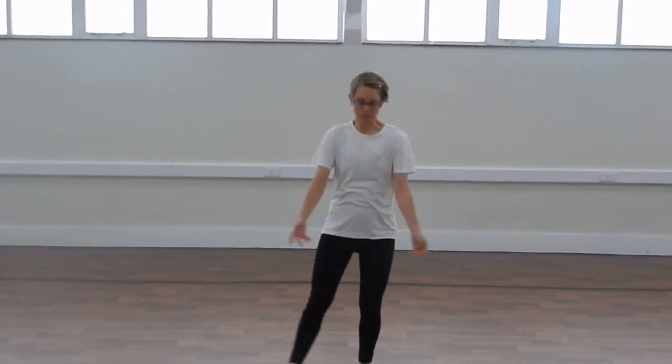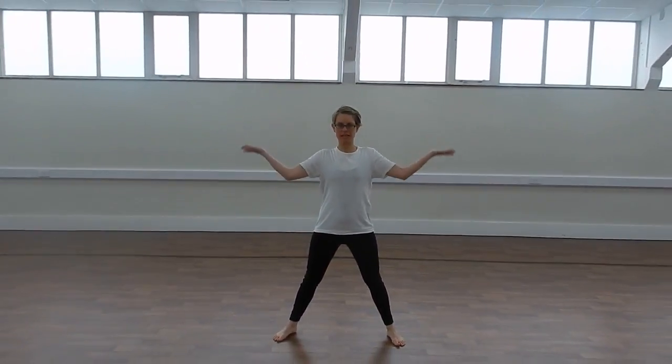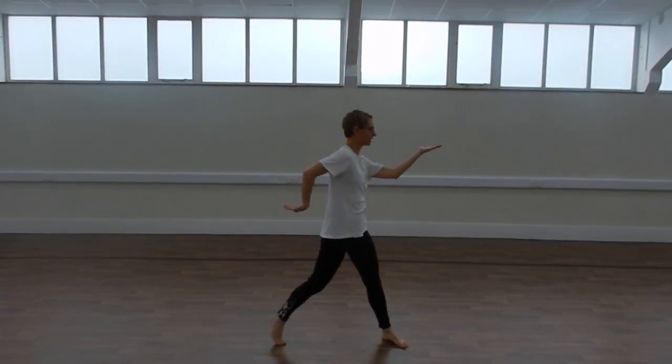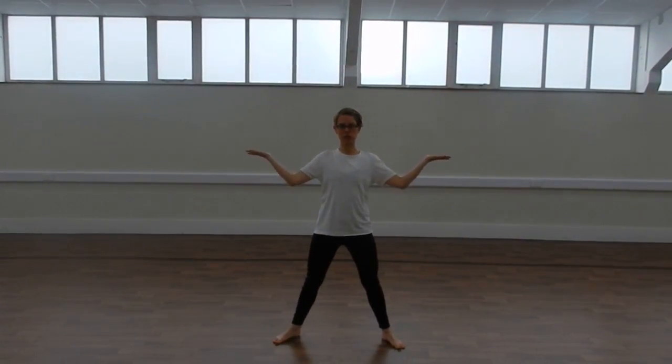Here are some examples of some Egyptian actions you could use in your warm-up. With your legs apart, you can have your arms out like this. And then we can change our arms from one side to the other, keeping ourselves nice and two-dimensional.